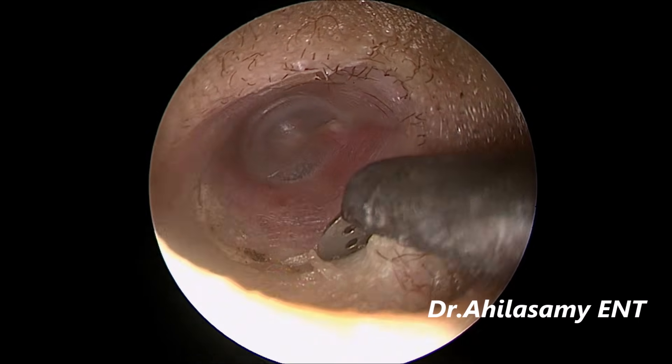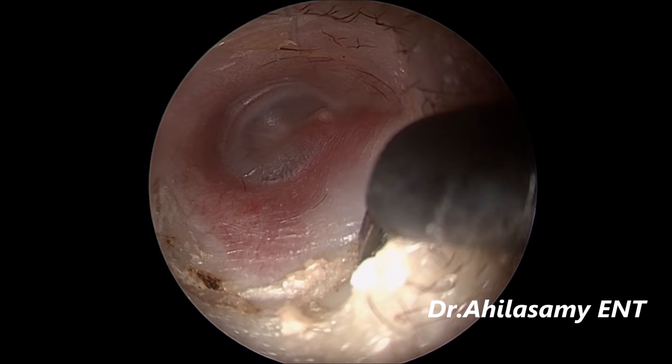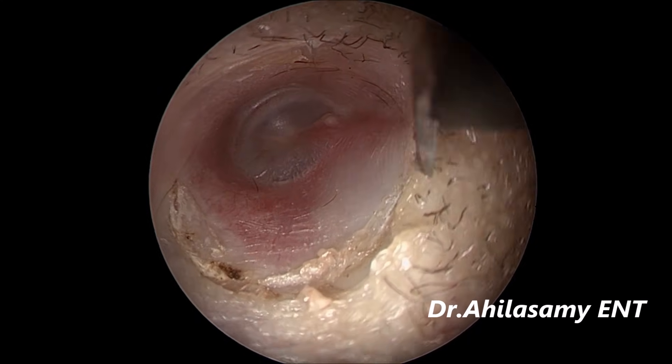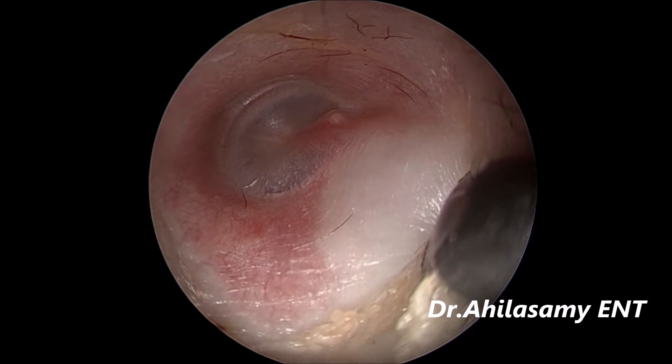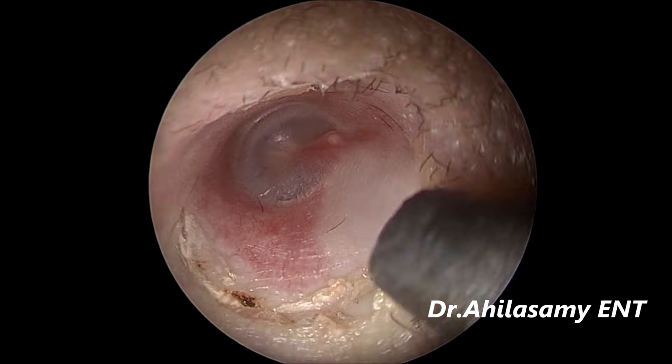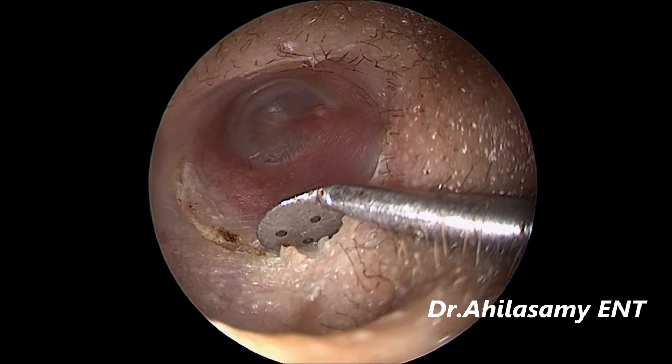Next I will be showing how the posterior bony overhang is being removed with the chisel. The rest of the steps I will be highly editing and showing in full. Of course, for completion I will also show a glimpse of all those things.